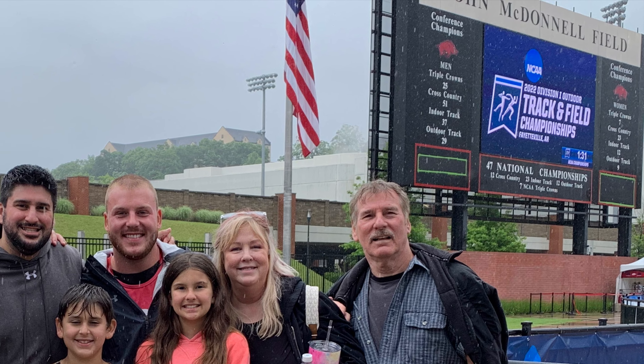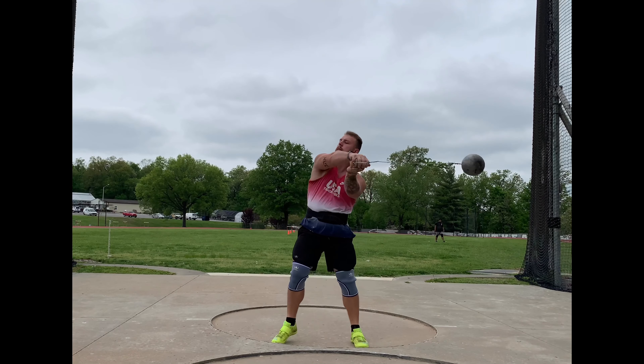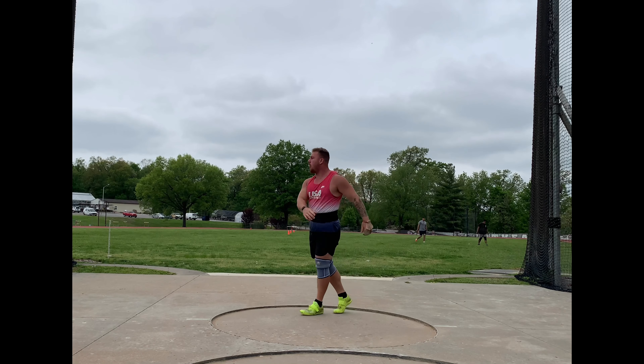What is up YouTube? This is the month of May 2022 hammer training vlog. We've got a whole bunch of different content here for you.